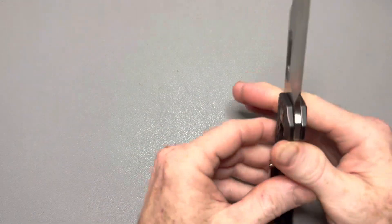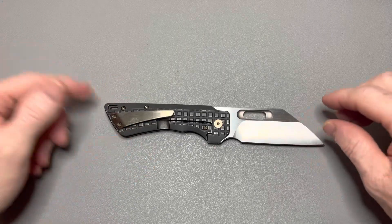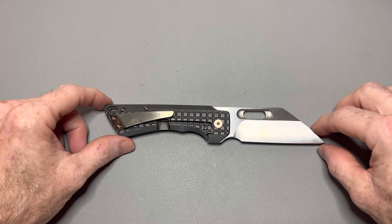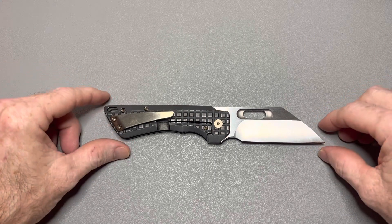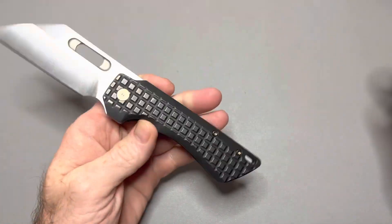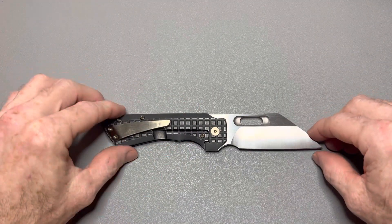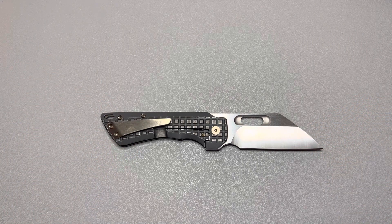Alright guys, I think that's going to wrap it up. If you've got one of these, comment below — what do you think about that clip? Can't just be me. My jeans are no different than anyone else's, so it has to ride in everybody's pocket like that. It's a beautiful knife, very fun to play with, fit and finish is excellent — just an amazing knife with a flaw, in my opinion. Thank you so much for watching. If you enjoyed the video, hit that like button, and I will see you on the next one.